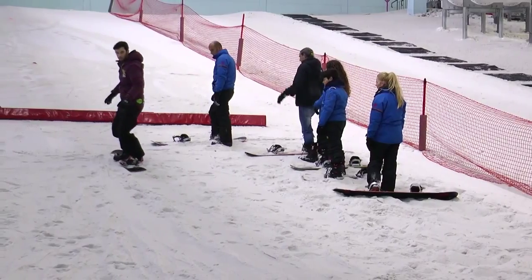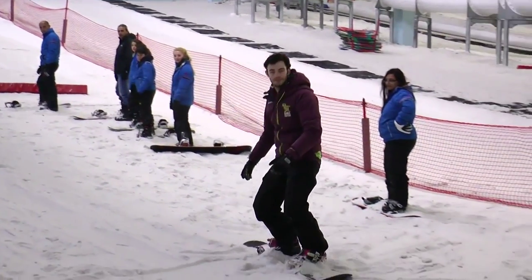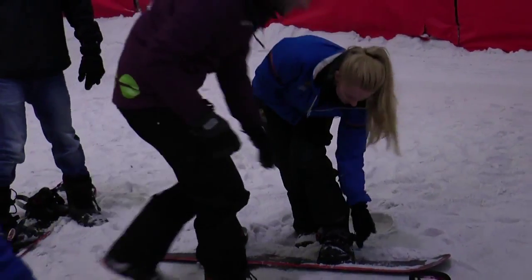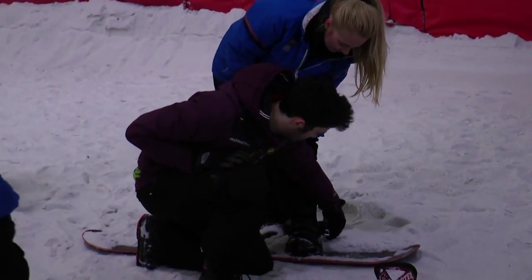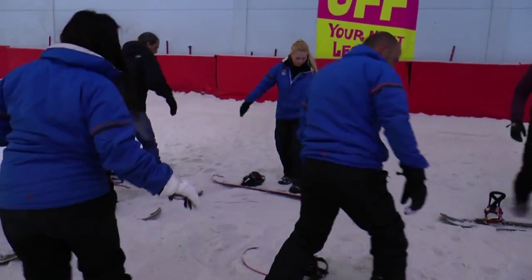So how do you think I'm going to do today? I think you'll do really well. I'd say we've got one hour to teach you the skills, and I really think we may even get to the top of the slope. And what are the basics you reckon you're going to learn from the start? So from the start we'll learn how to get the snowboard strapped in, we'll learn how to walk up the hill and how to stand on the snowboard, and then maybe by the end get into the top and learn how to slow down.